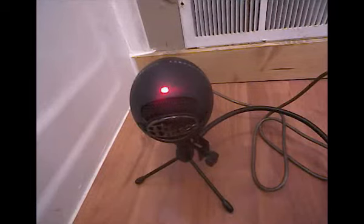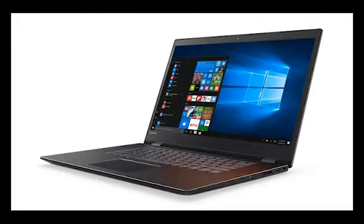This is the Blue Snowball Ice without the pop filter from about 6 inches away. This is the Blue Snowball Ice with the pop filter about 6 inches away. This is the internal computer microphone from about a foot away.